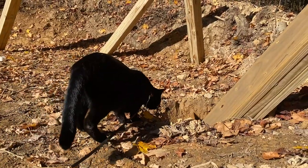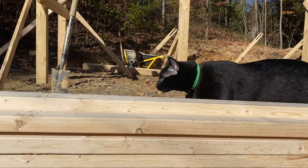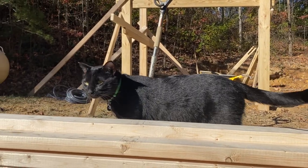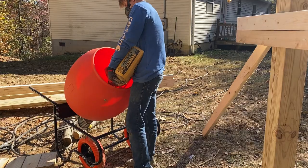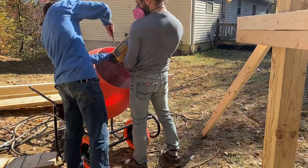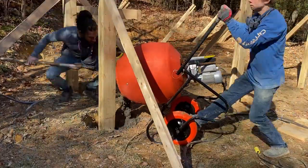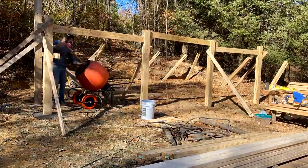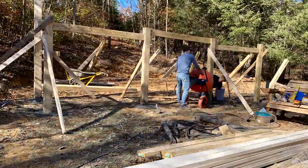Here we have our local inspection cat giving us the tail wag of approval. And we're all ready to pour. This mixer is awesome — you can see how fast we just plowed through all these footings. About five bags of concrete went into each of those as well.